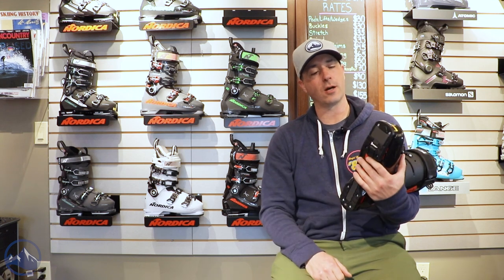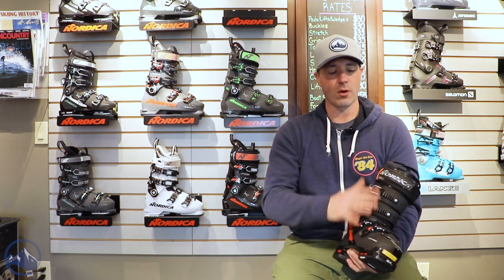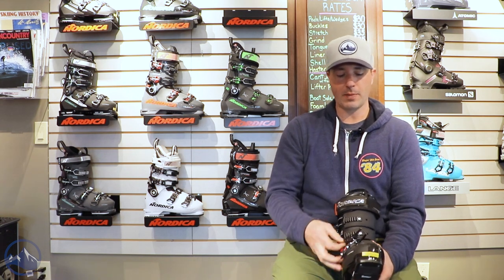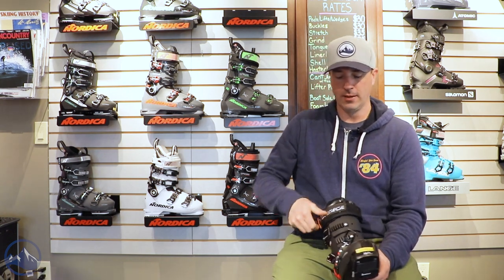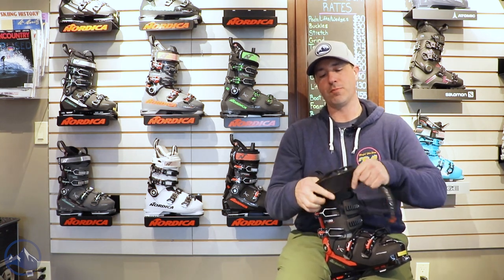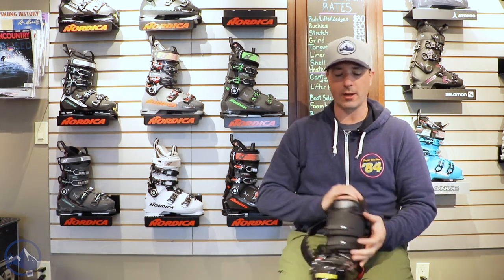These boots all come pre-installed with grip walk soles, four micro-adjustable aluminum buckles, and a nice power strap up top with a plastic reinforcement. That kind of acts as a fifth buckle and adds a little structural rigidity to the boot.